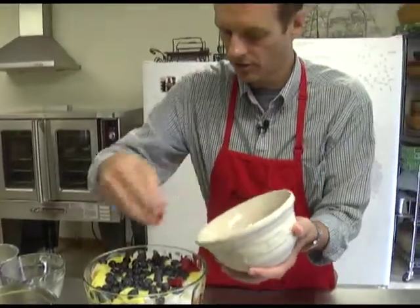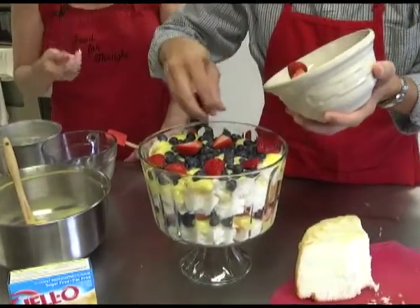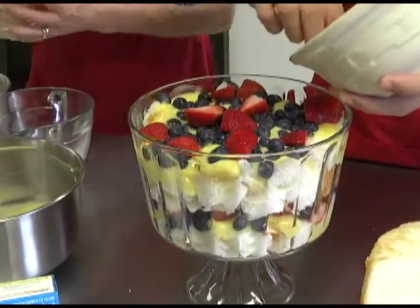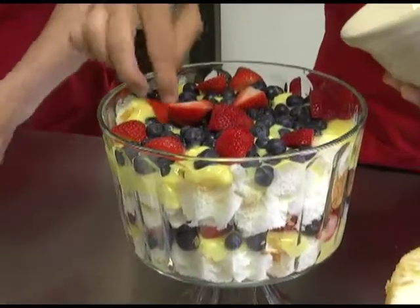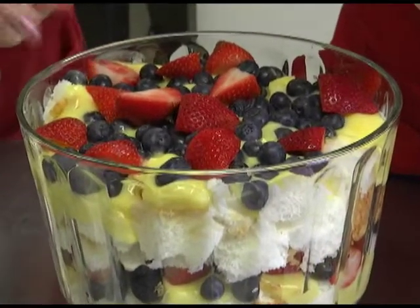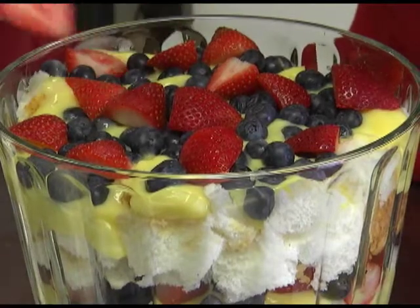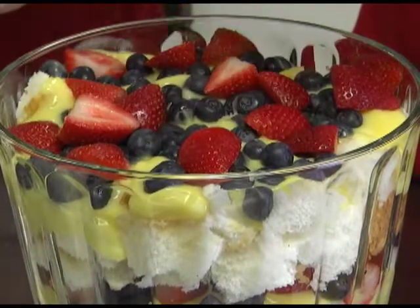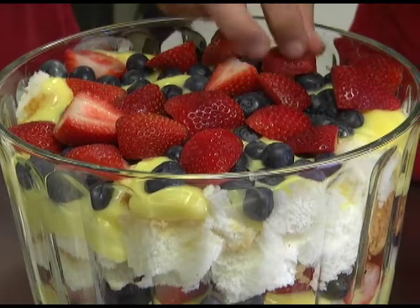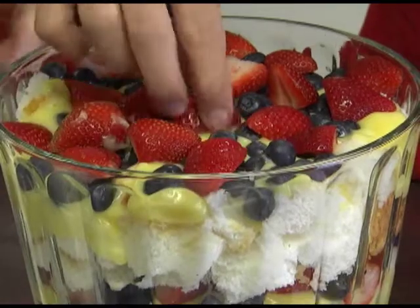And this will serve a lot of people. You can actually have this for the main part of your meal or as dessert. Because of having the angel food cake, you could pass this off as a salad-type thing or a dessert. That's a nice berry — I'm going to put that one on top. Actually, I like this one better. We still have whipped cream to add. How's my coverage looking? That looks great.